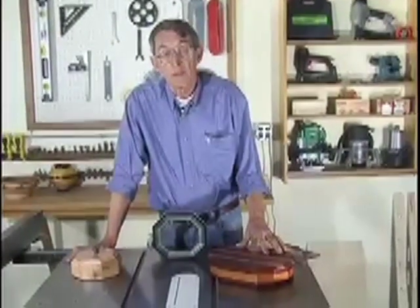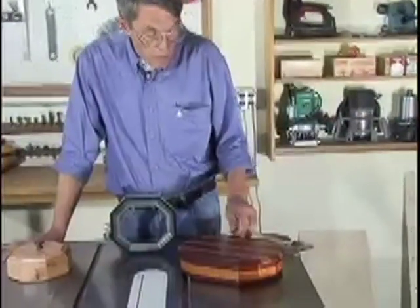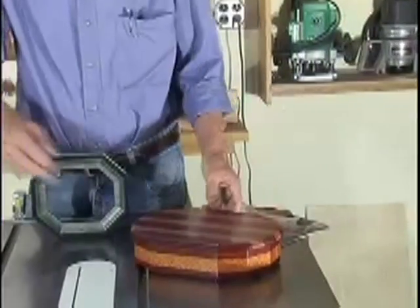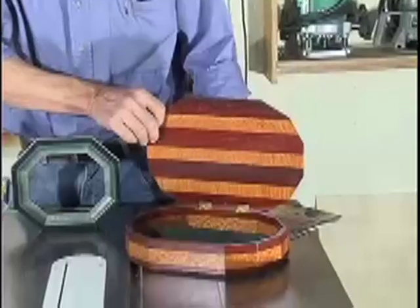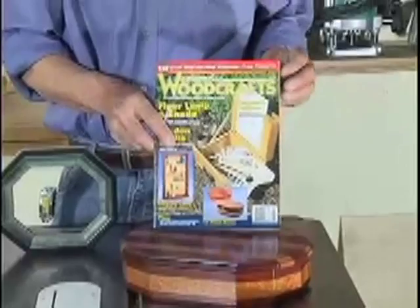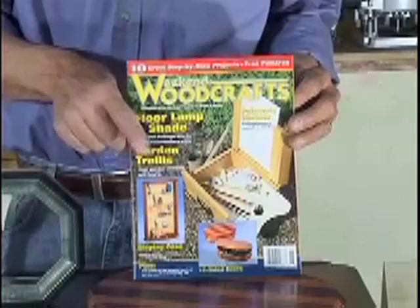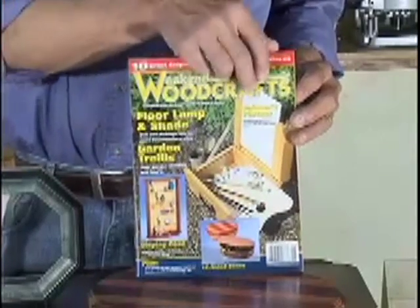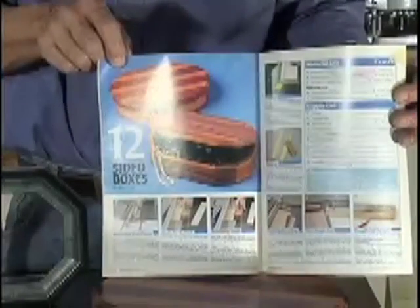This box is one that really means a lot to me. It was one of the last gifts I was able to make for my mother before she passed away. I used lacewood and bloodwood in order to build this box. It was one of six articles I wrote for Wood Projects Online, and mom was actually able to see the picture of the box on the front of the magazine and the article I wrote to build that box.